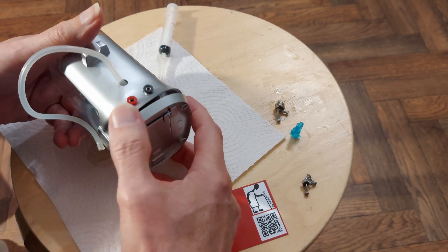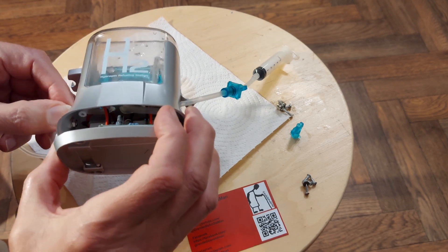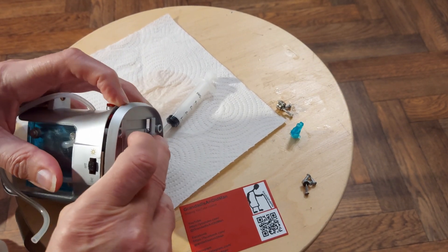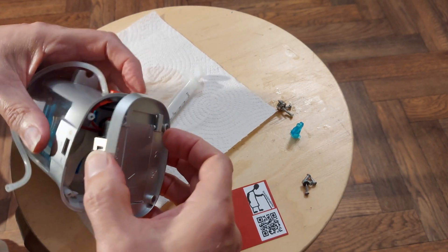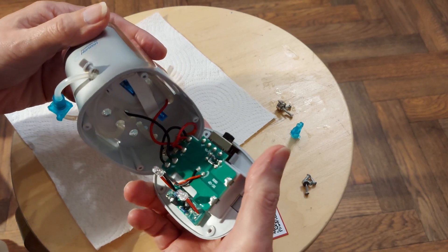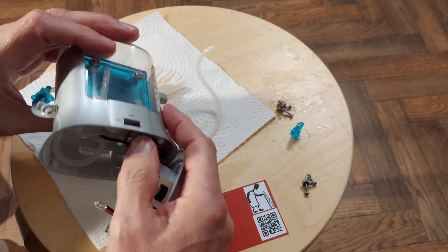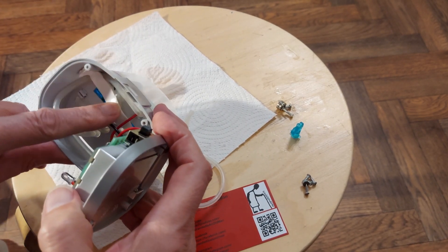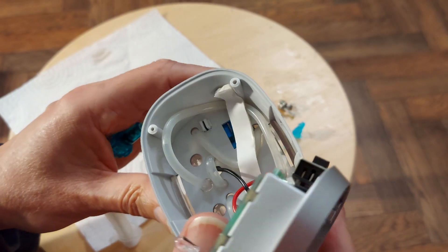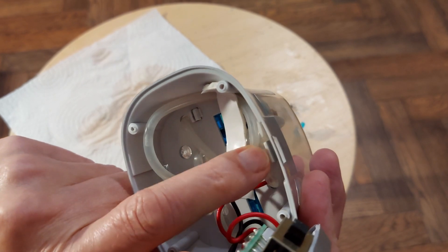I don't think we're supposed to be taking this apart. That's two LEDs. There we go — just push the switch in. That's our two LEDs that flash backwards and forwards. Oh, there's even a little bit of water damage in there. And that one looks like it was crushed — flattened. I don't expect that was helping anything.